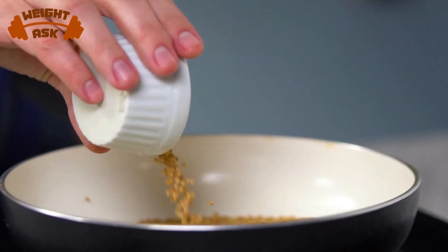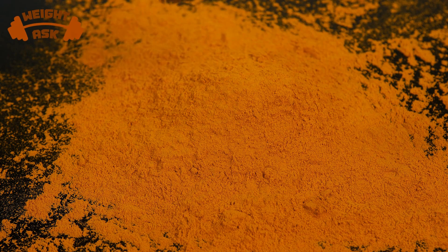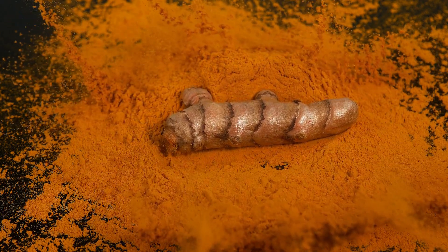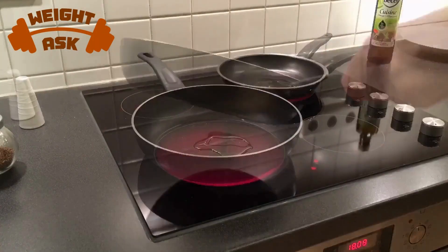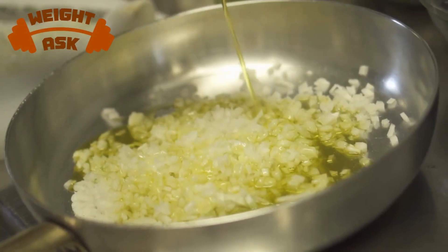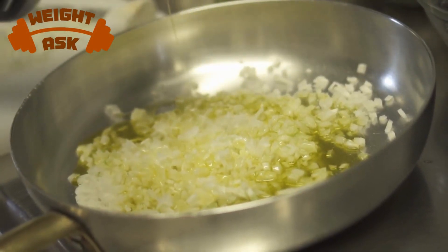Mustard seeds for that unique flavor, turmeric for color and earthiness, and of course salt and pepper. Cover the pan and let these mustard greens simmer on low heat for about 15 to 20 minutes. This will allow all those fantastic flavors to melt together beautifully.